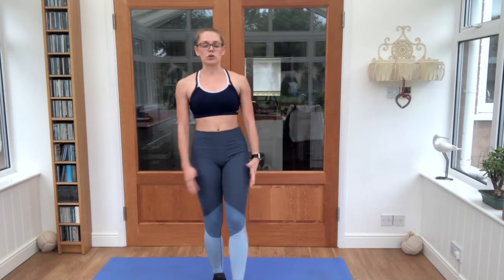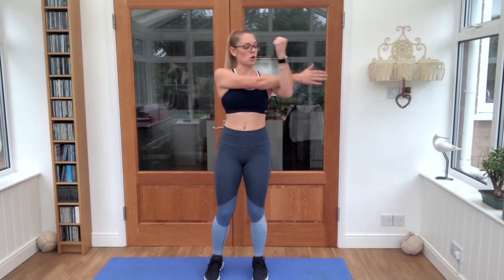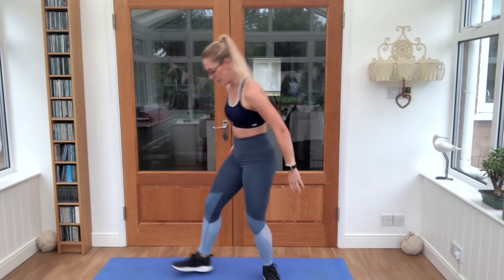Five seconds. And relax. Shake those legs out. Circle the shoulders back. Good — one arm across. Into the other side.